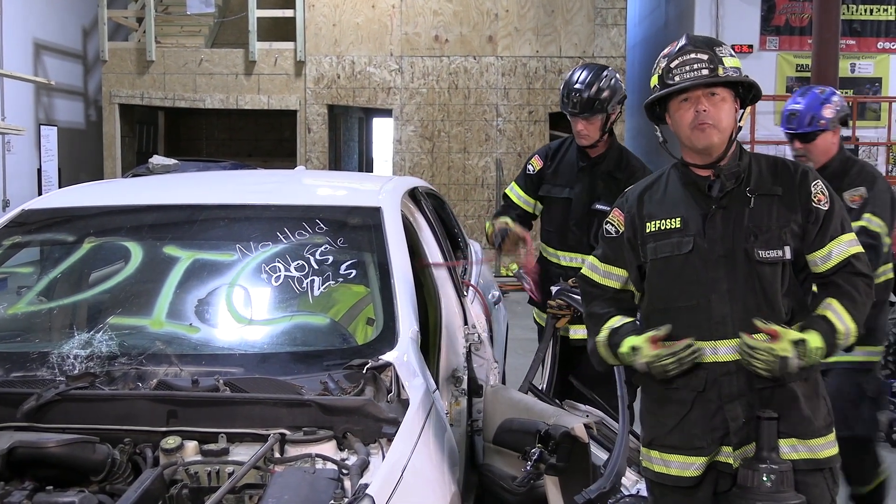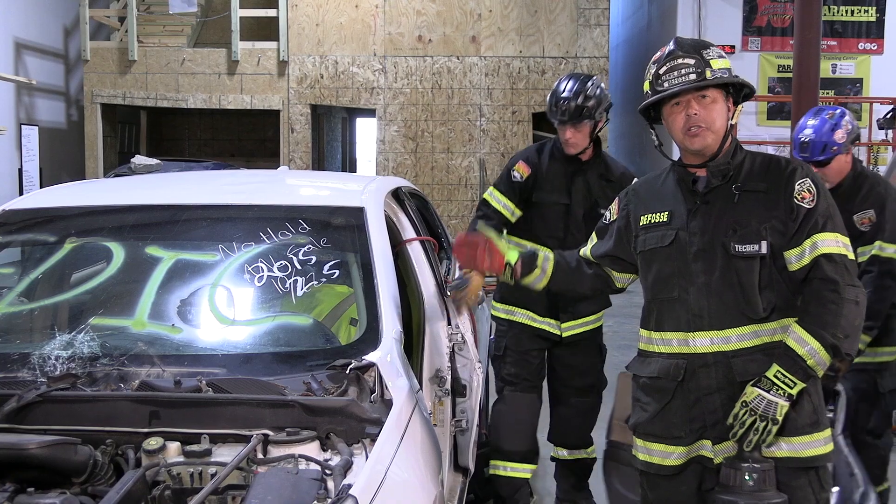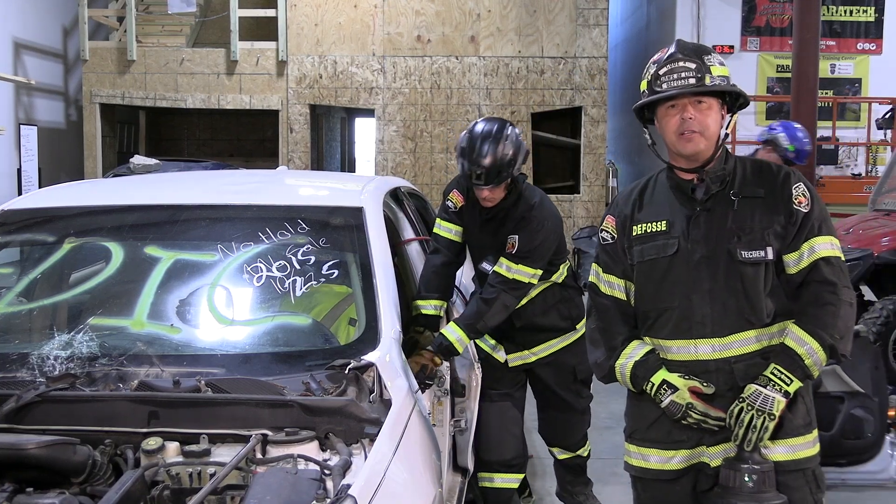And you can see, in a well-timed rescue effort, we were able to breach and gain access to our patient in rapid fashion. Thanks for watching Fire Engineering's Training Minutes.